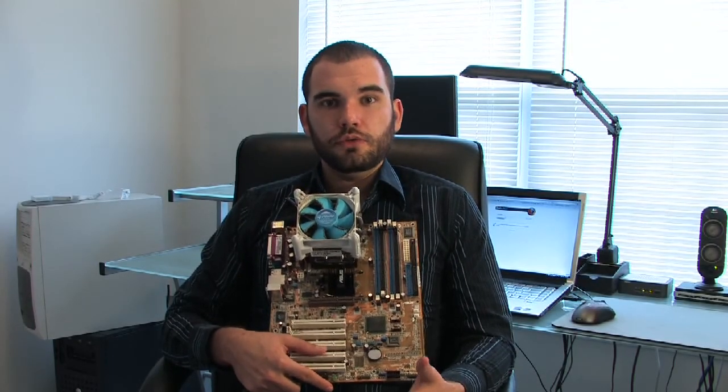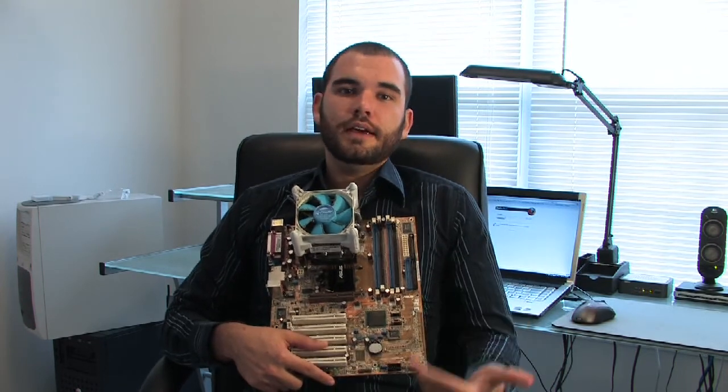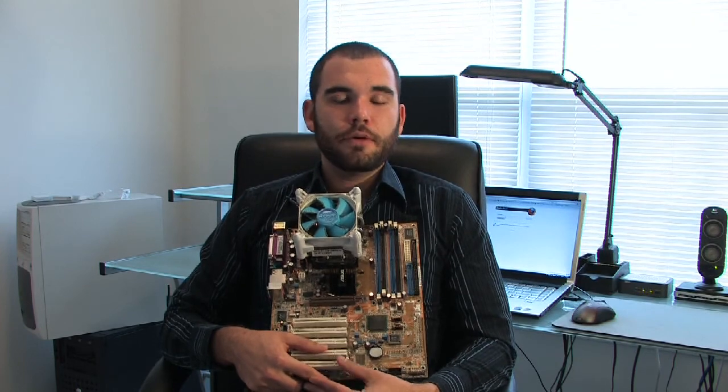To install RAM, generally you would open up your computer case. Make sure you're grounded so that anything that you touch on the motherboard does not get statically shocked and automatically made into a paperweight.